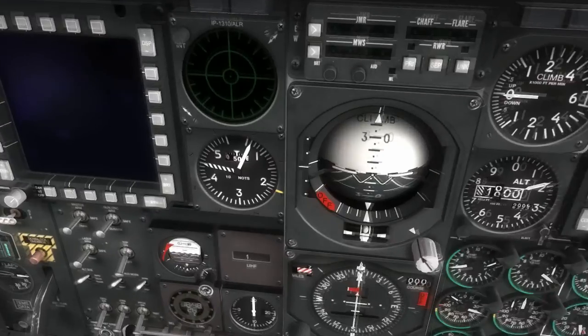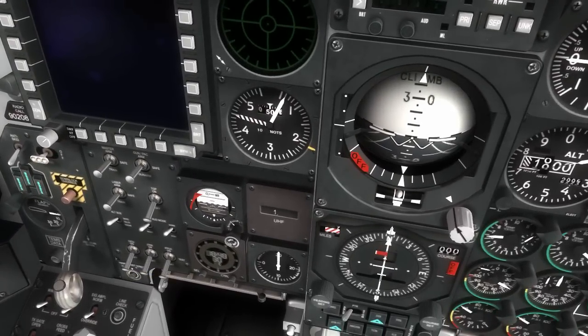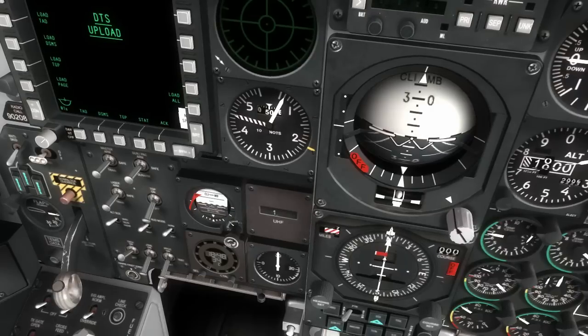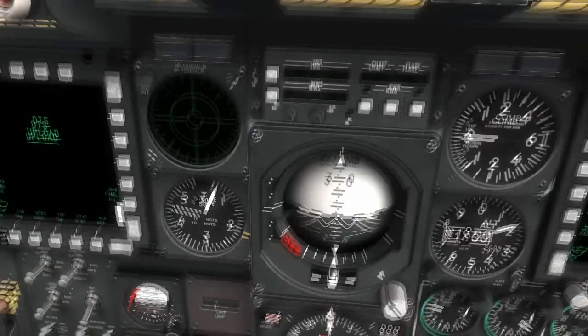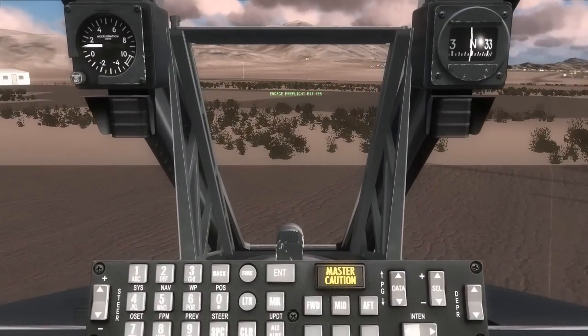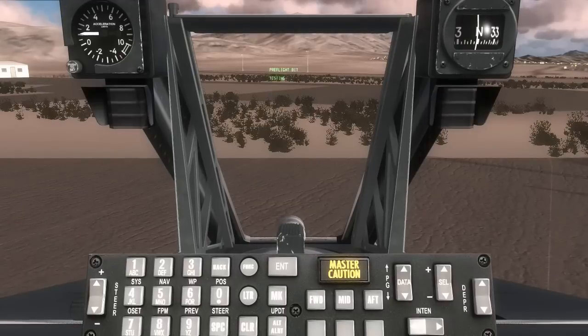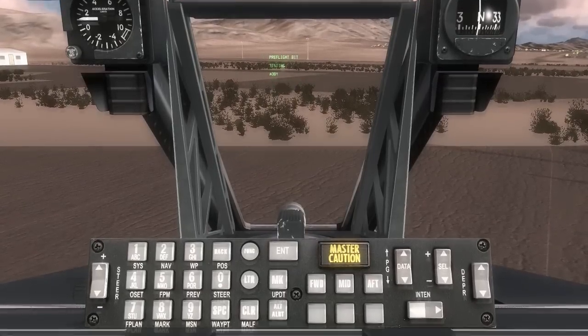Now we'll come down to the armament HUD control panel and we'll set the central interface control unit — the CICU switch — to on, as well as the integrated flight and fire control system to on. Between these two, we now have information up on the two MFCDs as well as the HUD. On the HUD, it's asking us if we want to do a BIT — a built-in test — so I'm going to go ahead and hit the enter button to say yes, and it's going to initiate all that automatically.